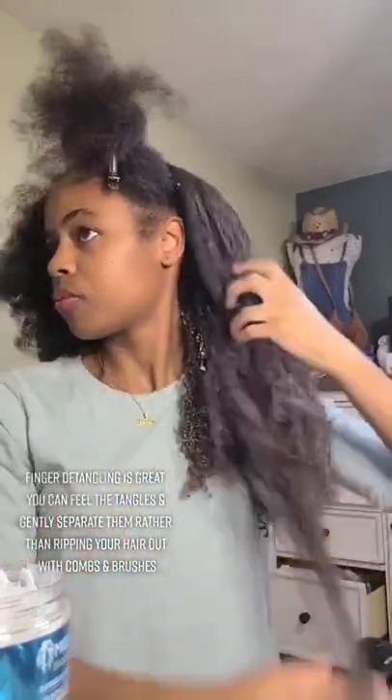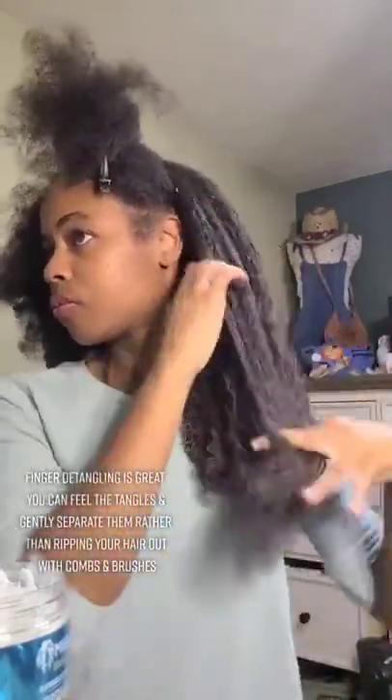Finger detangling is great — you can feel the tangles and gently separate them rather than ripping your hair out with combs and brushes. That way your hair shedding is minimal, ten days for me. Starting from end to root, I'll go in with my detangling tool to make sure my hair is completely tangle-free. Twist up this section and repeat on the other sections.